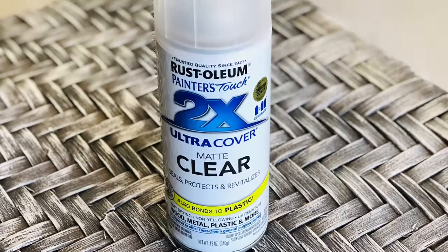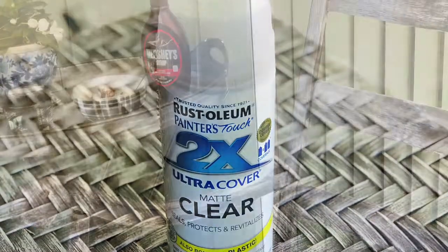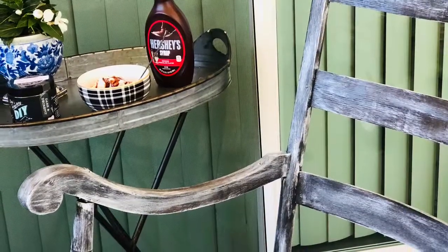I finished the rocking chair with a matte clear sealer that is appropriate for furniture that is outdoors.